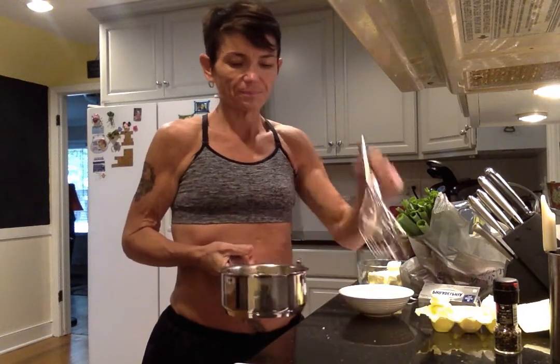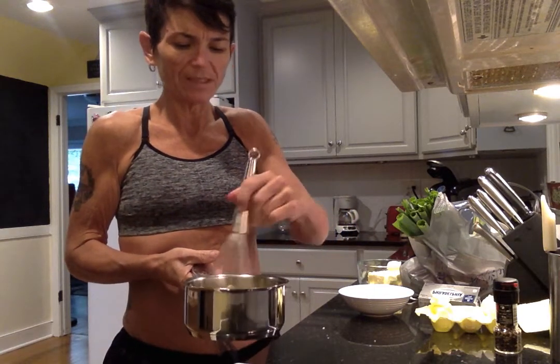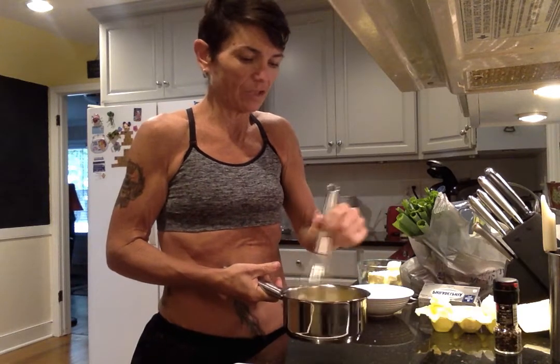I've got my heat at about a four. I put two eggs in a little pot and I'm just going to whisk them — I use a whisk for this whole process. I heat the pan up just a tad, not too much, and I'm going to continuously whisk the whole time.